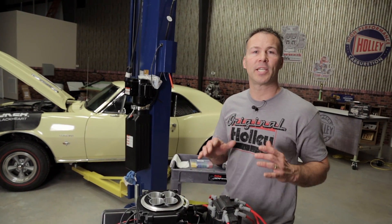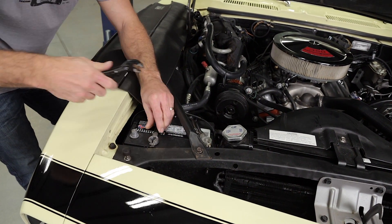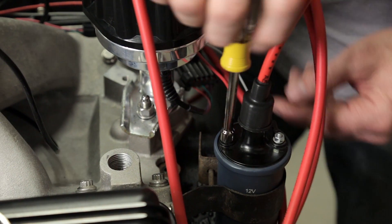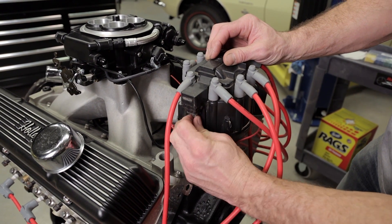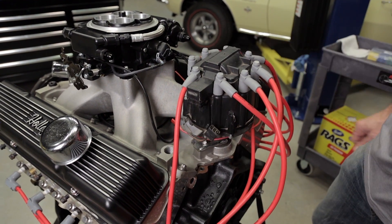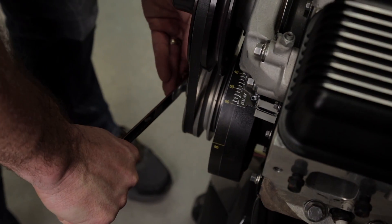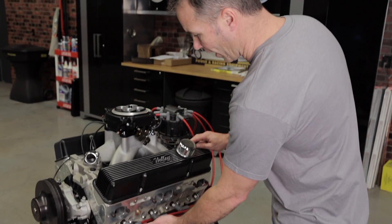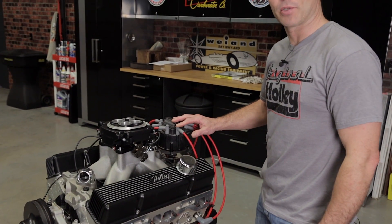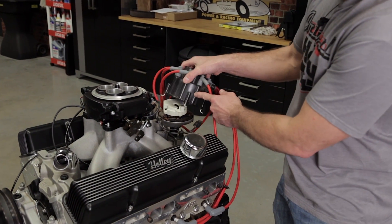Once you've completed the ignition system configuration, we can begin removing our distributor. First, you'll need to remove the negative battery cable from your battery. Disconnect the power and ground wires from your inductive coil. If you have an HEI, remove the power wire and the connecting harness from the distributor cap. Next, rotate the crankshaft until it reads 50 degrees before top dead center on the compression stroke of the number one cylinder. You can verify you're on the compression stroke by tracing the plug wire from the number one cylinder back to your distributor cap. If you remove the cap, the rotor should be pointed in the vicinity of the number one plug wire.